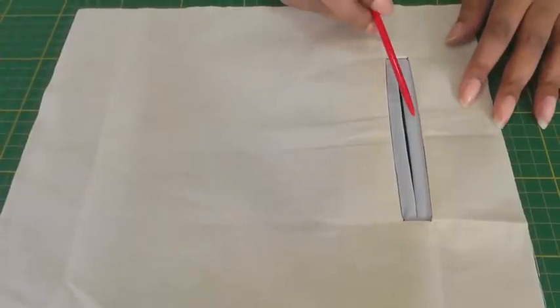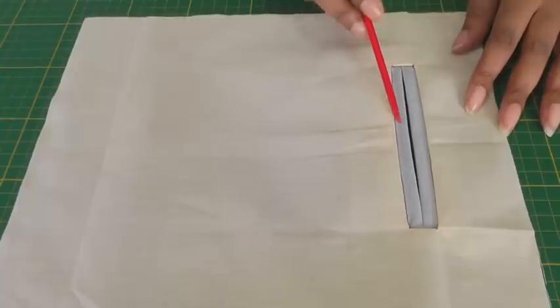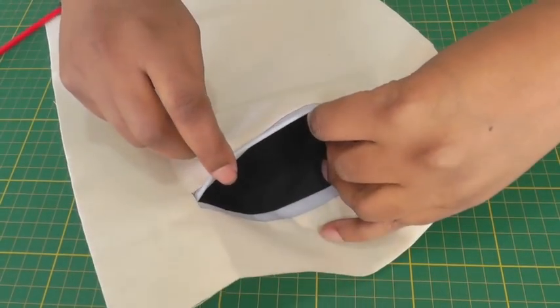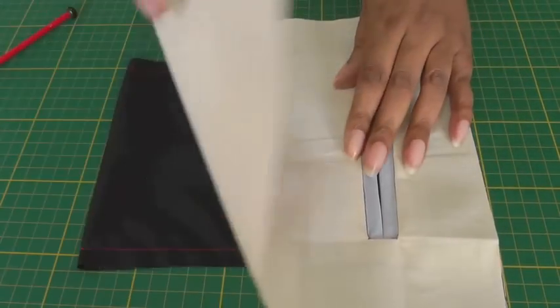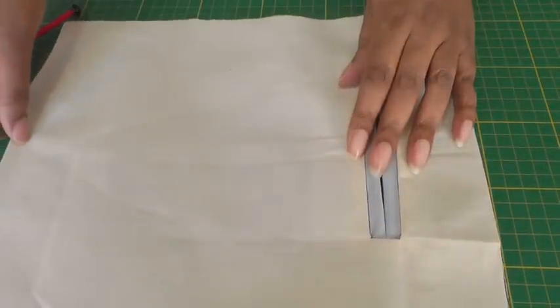And here you have your two welts that are held in place by stitching into the ditch, or sink stitching, and the pocket bag is on the inside. I'll just show you what that looks like on the wrong side. That's a great fashion sewing technique for creating easy double welt pockets, so why not give it a try. Don't forget to subscribe to Fashion Sewing Blog TV for free weekly video tutorials, and if you have any comments or queries please put them in the comment box below, and I'll see you next time.